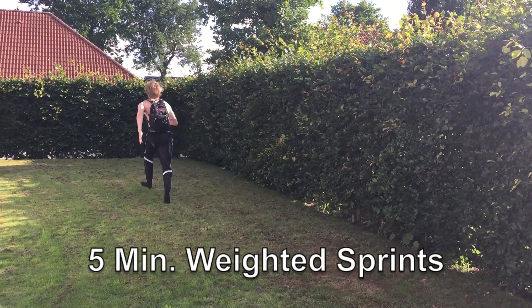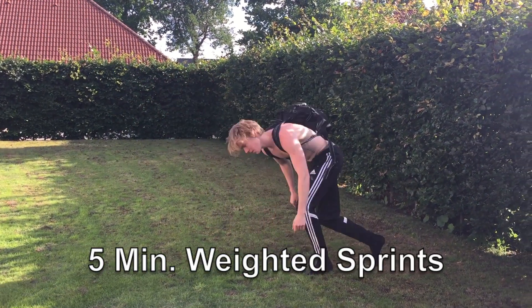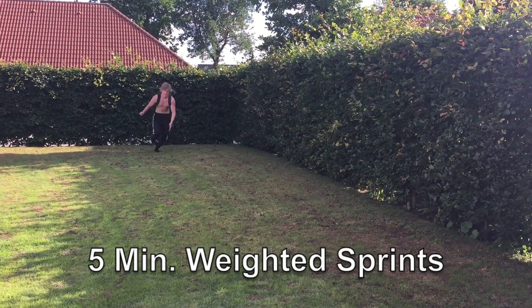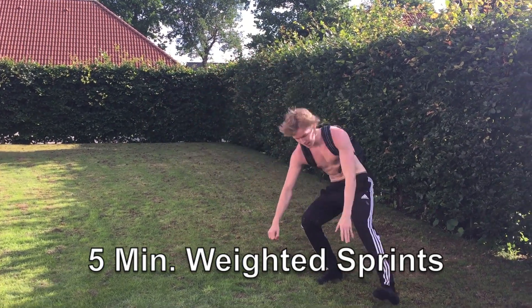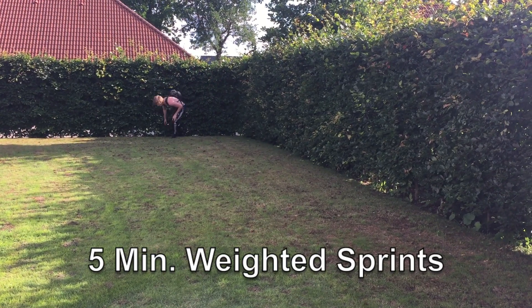Next up I like to do some cardio — this is optional, but it's a very great thing to do because you can lose a lot of calories if you take a backpack on and do some sprints. I know some of you guys can't do this with a backpack on, so just do it with your body weight, but I like to put a backpack on just to get some more results.